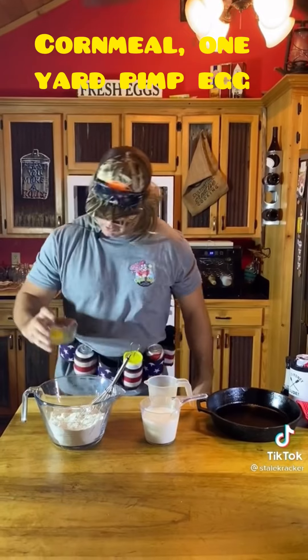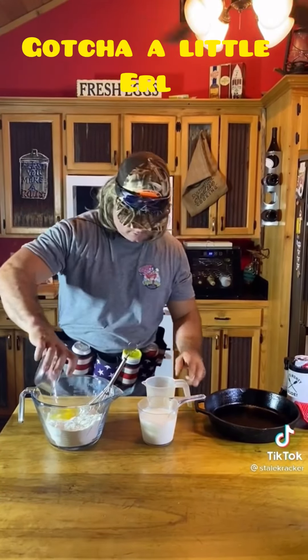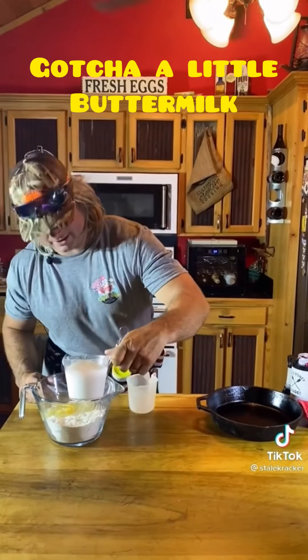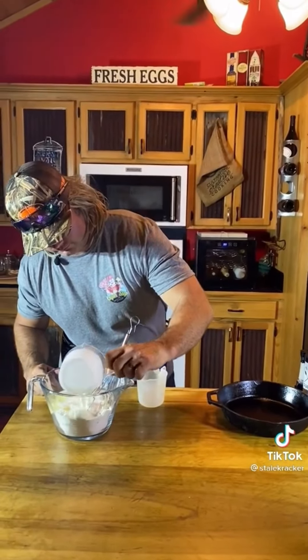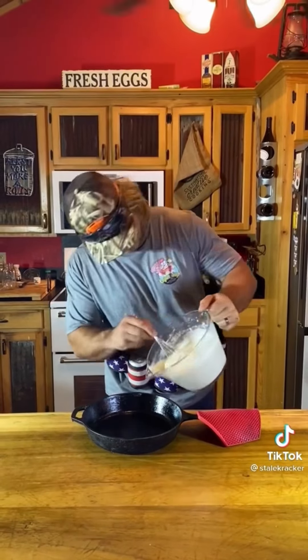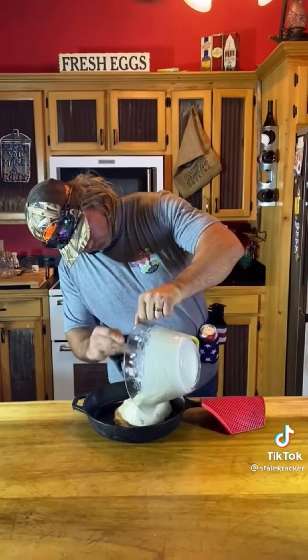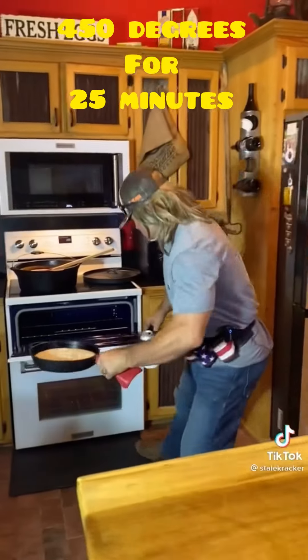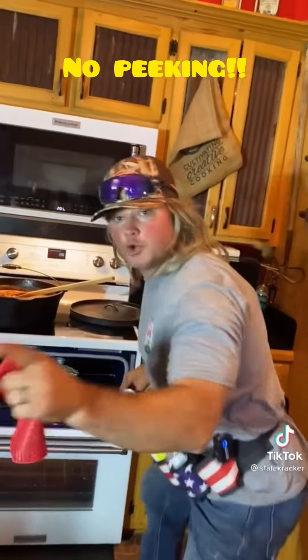Got your cornmeal, got your one yard pimp egg, got your little oil, and you got your little buttermilk. We're going to mix that down. Get your black iron skillet preheated and greased. 450 for 25 minutes. No peeking.